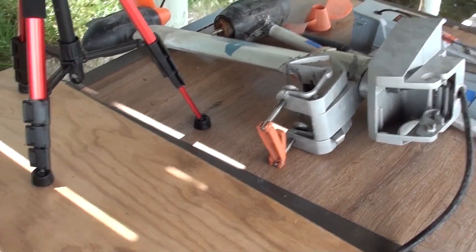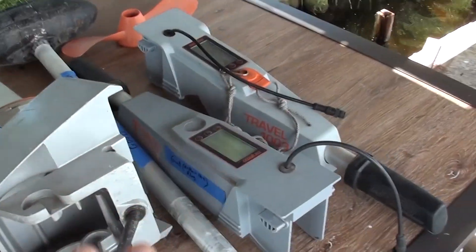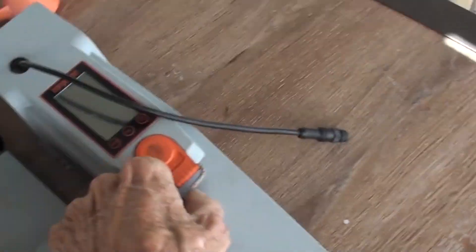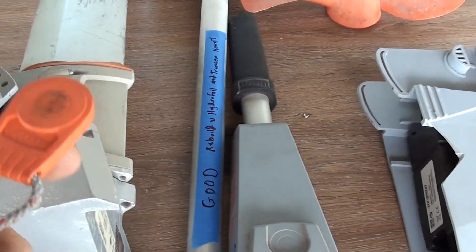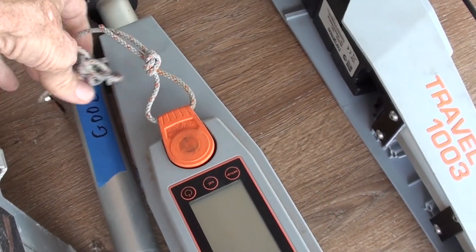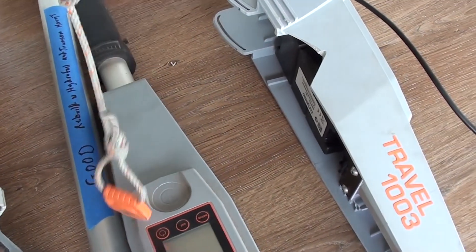There are two working batteries and two working handles. There are these magnets that you put on and attach to yourself with a lanyard, so if you fall overboard it shuts off.